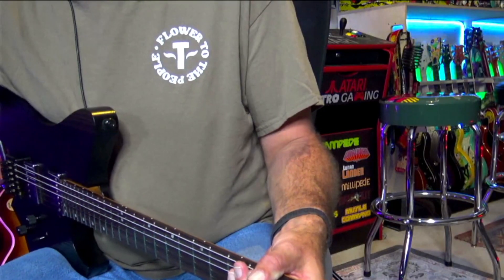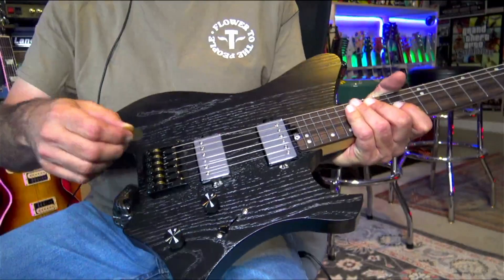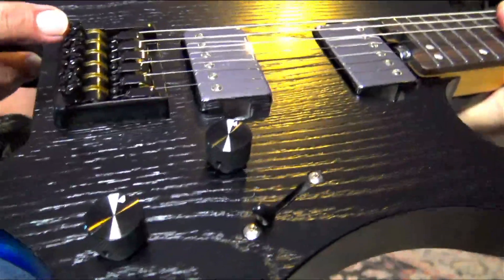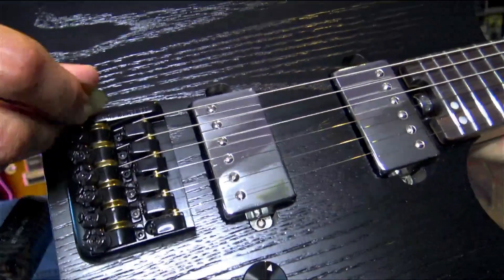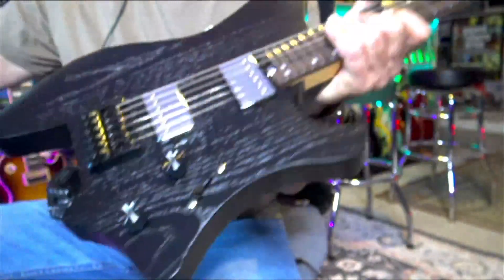I dropped the tool, but you pop it in there. I use pretty thick picks, and I noticed these little fine tuners have cross slots — you can put the pick right in there and tune the guitar that way.